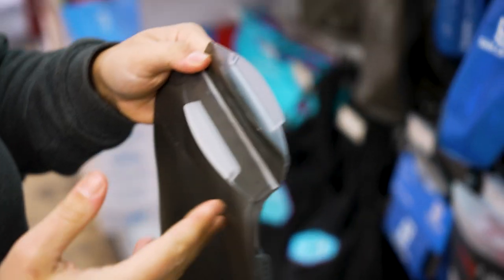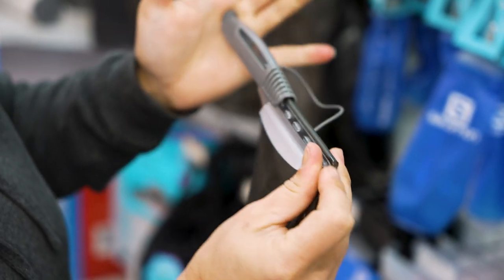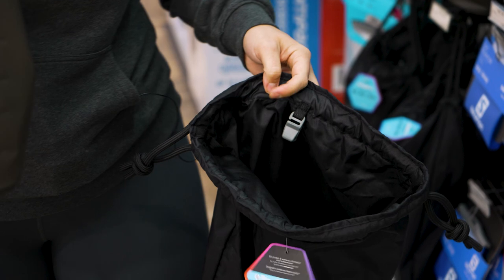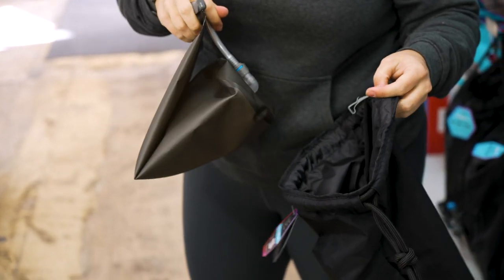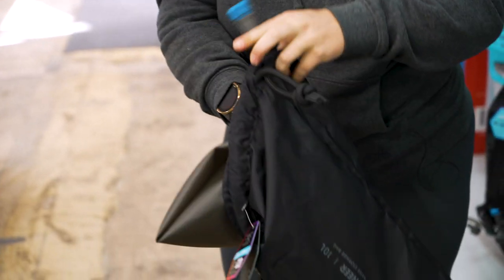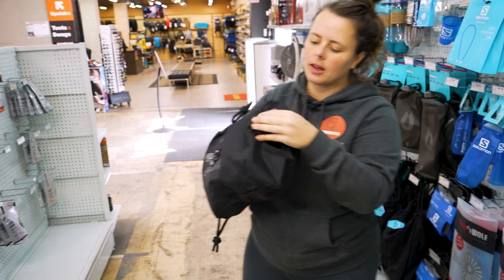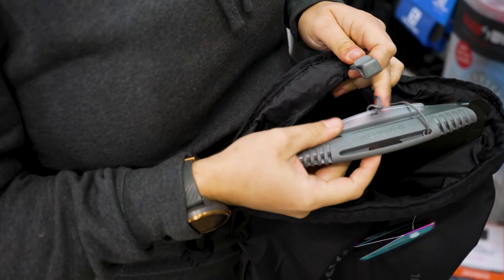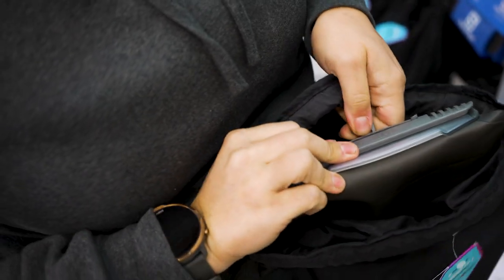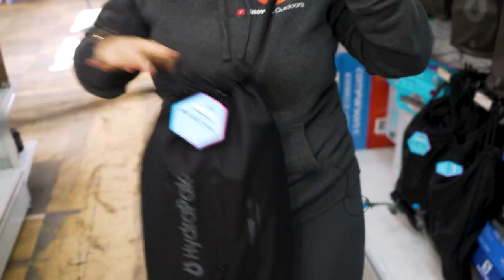So once your bladder is full, all you need to do is fold this one back over and then get your little slider along the top like so, and that will seal your bladder up. Of course, I've taken the bladder out just to give you a rundown and show you what it looks like on the inside, but this will all be able to be done with the bladder still maintained inside your bag. So I'll pop this one back and clip it back together like so. And that's your HydraPak Pioneer water storage bag.